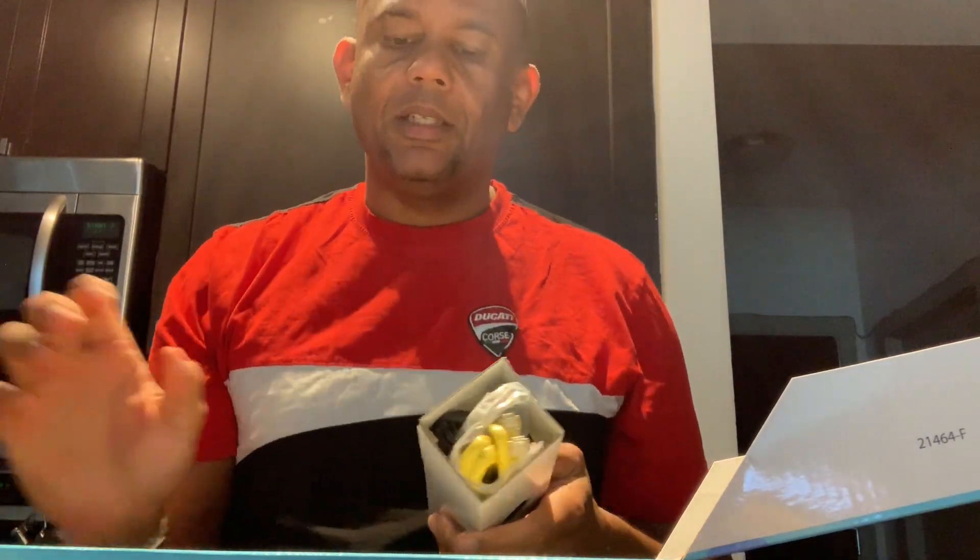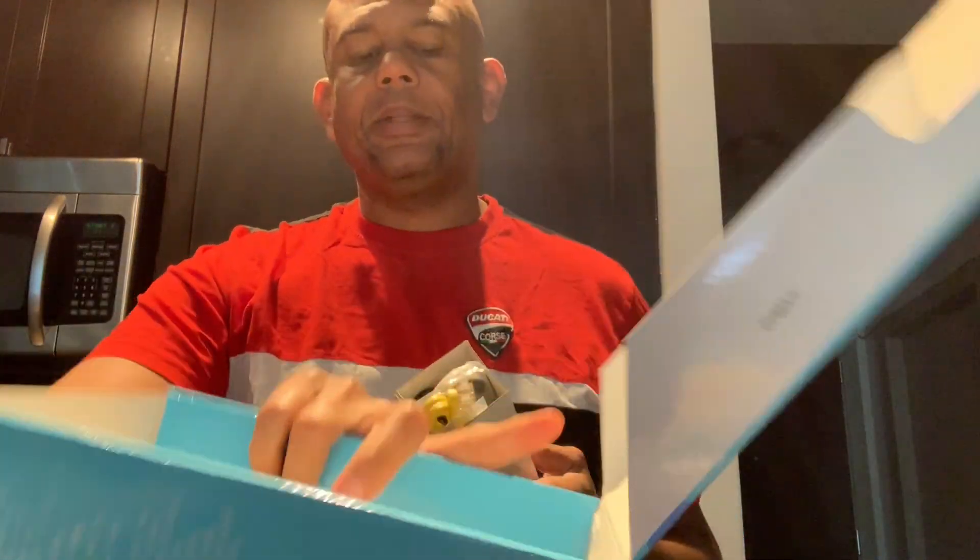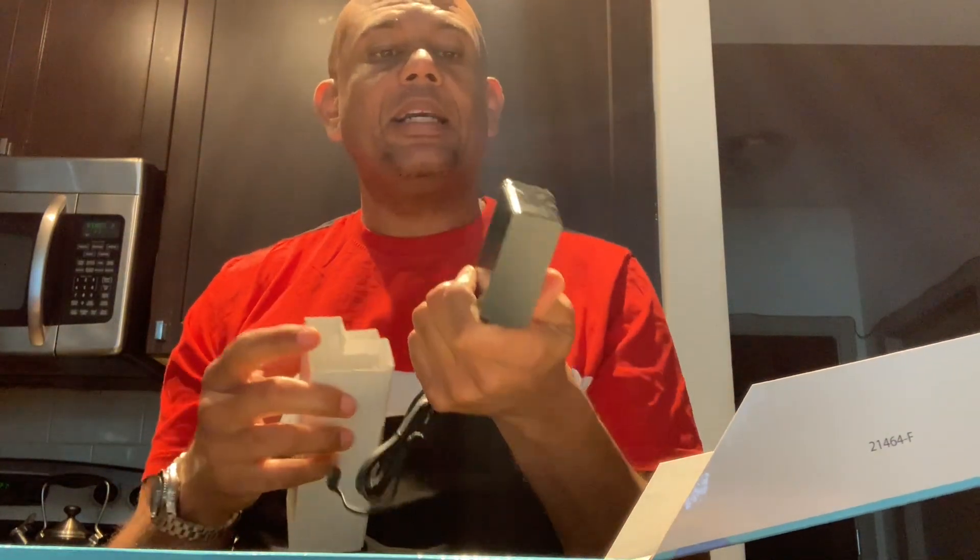In the box you have the cable modem, and then you have a tool — I don't know what that tool is for — and a velcro tie so you can keep your cables together. Then you have a power cord. I always complain that these power cords are so big, but I think it's because everything now does 110/220 and all of that is handled in the plug itself.